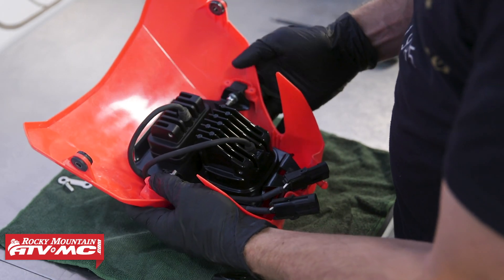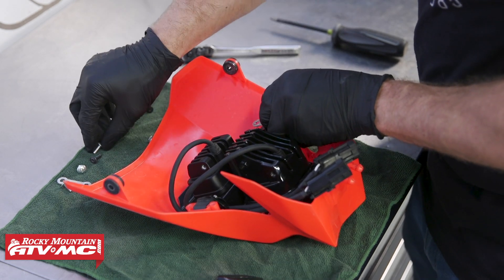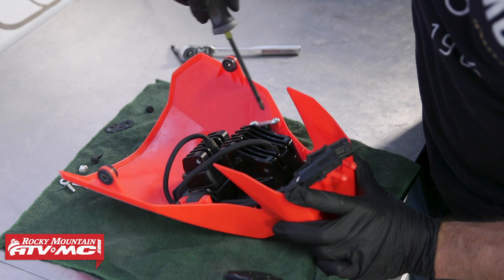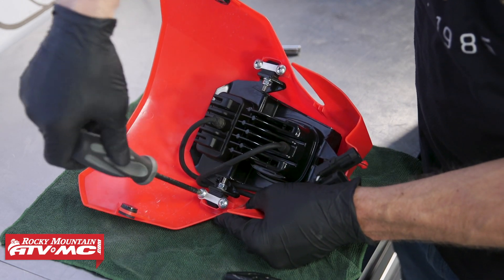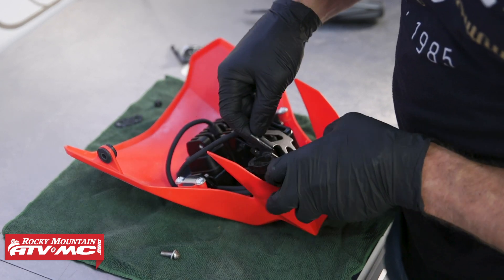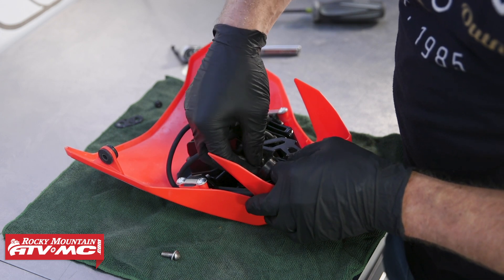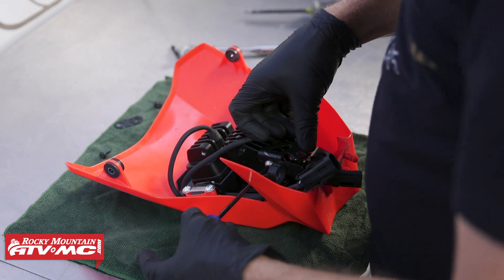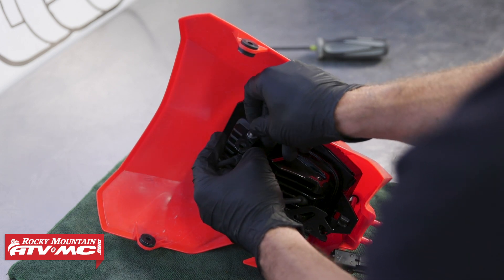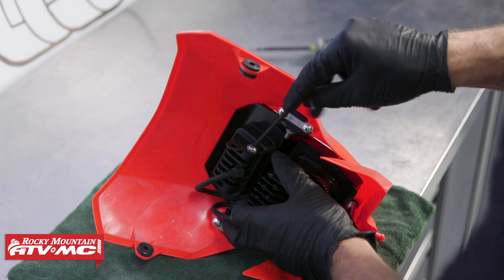Now we'll go ahead and press the rubber grommets down into place, then take the aluminum retainers and reinstall those with the four mounting screws. Our kit came with a couple of bolts and washers, which are used for the brackets we removed from the stock headlight unit. The bottom bracket mounts on the bottom, and for the top bracket, I'll install it at about a 90 degree angle, then rotate it up for clearance when we go to install the headlight, and tighten it down.